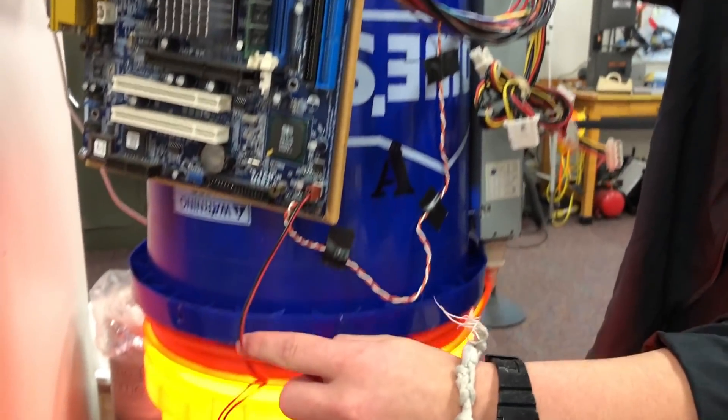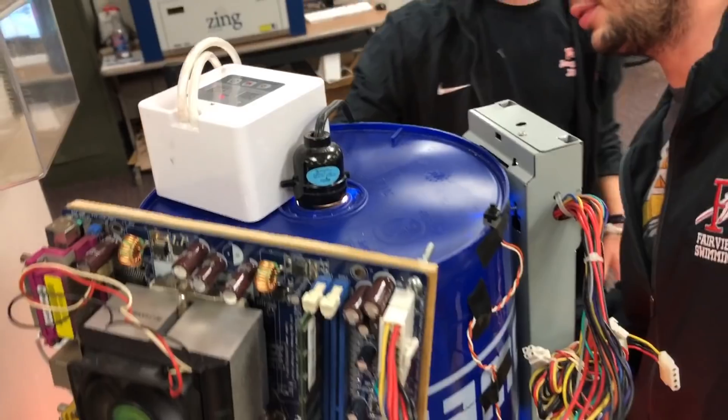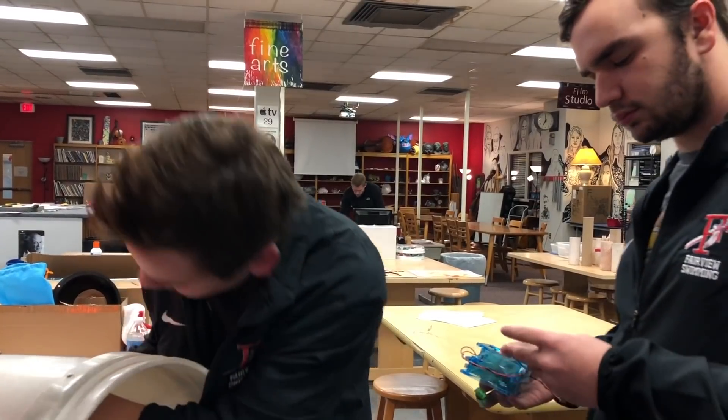So this puts power into the board. The board puts power into the fans. And then this is also connected to it — that's the light. We got a power strip over here with a timer on it.